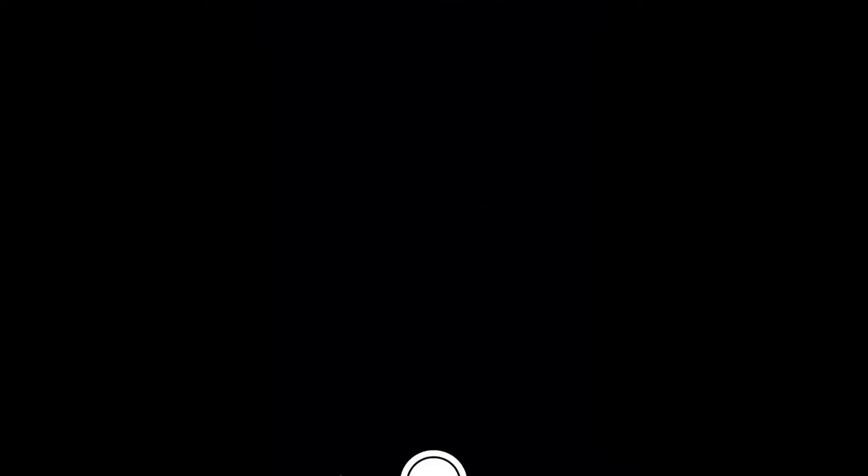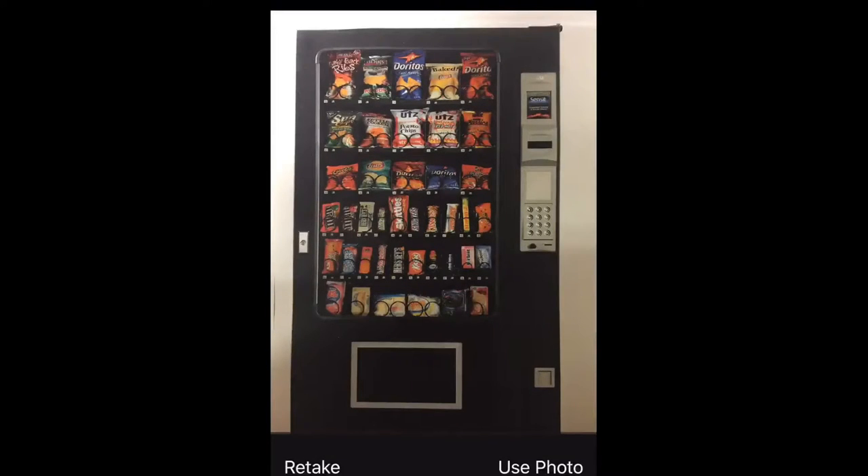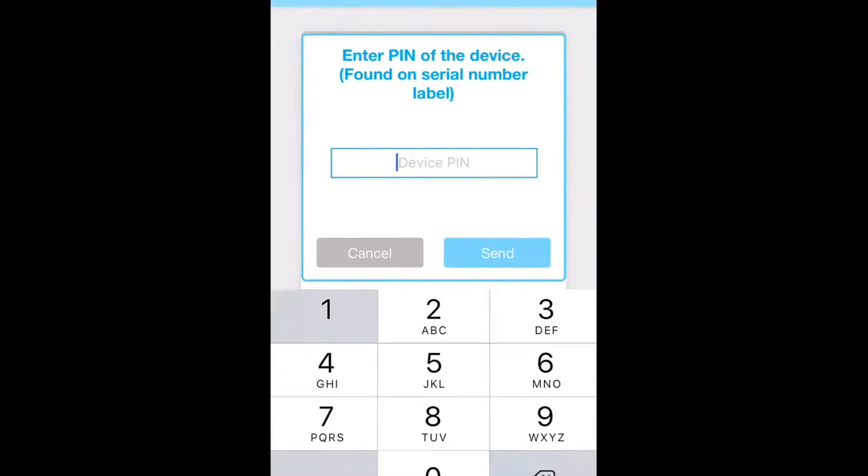Tap on 'Upload Image', 'Take Picture', or 'Use Photo'. Then enter the correct PIN number for the device and hit send.